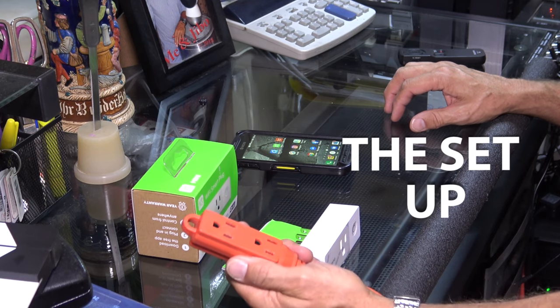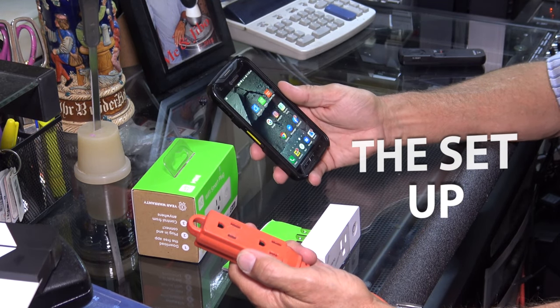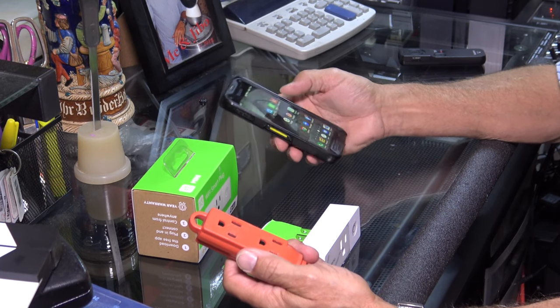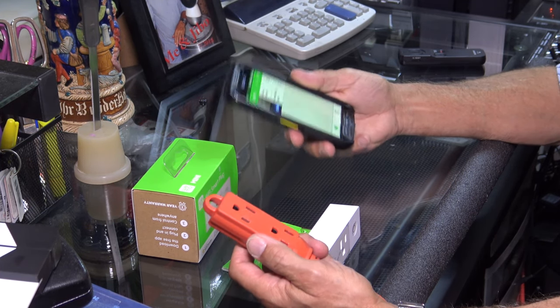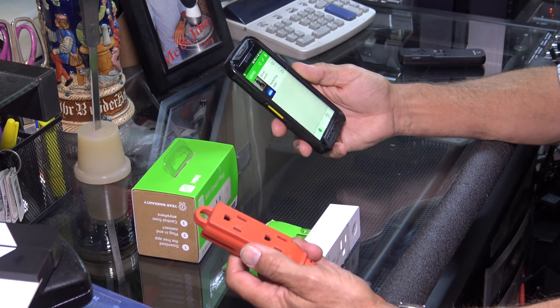So now let's get to the setting up part. Here's my power source for the Wemo Smart Plug. After you download the app to your phone from your Play Store, you're going to click on it and follow the prompts to set up an account — just email address, phone numbers — and you're going to have to make up a password, so make sure you write that password down so you don't forget it.